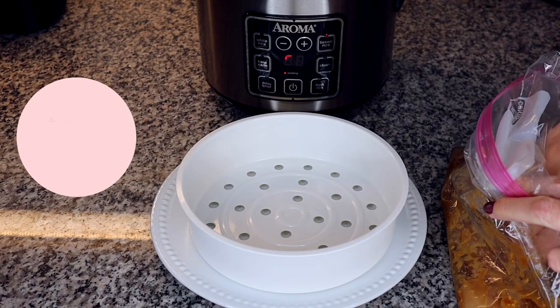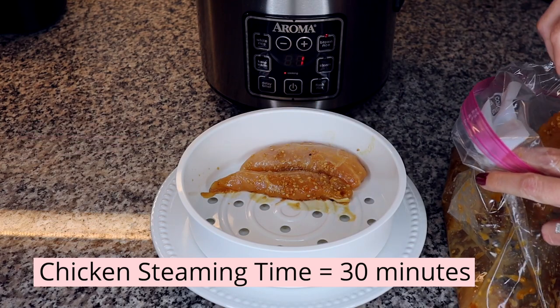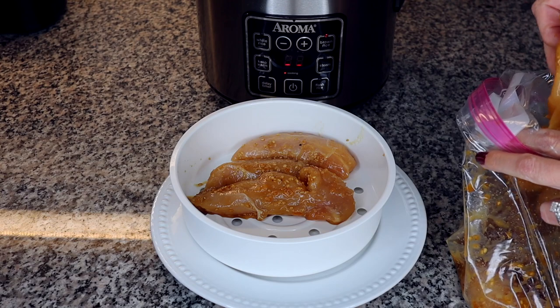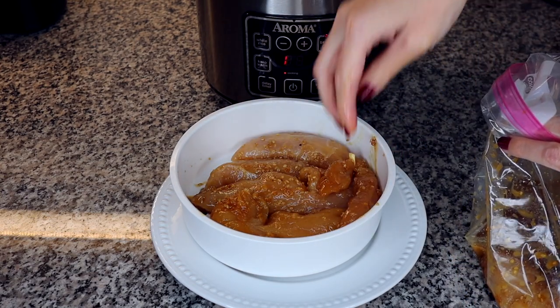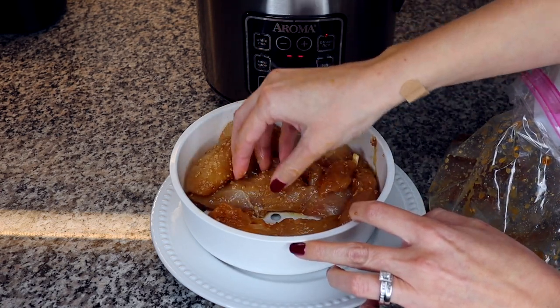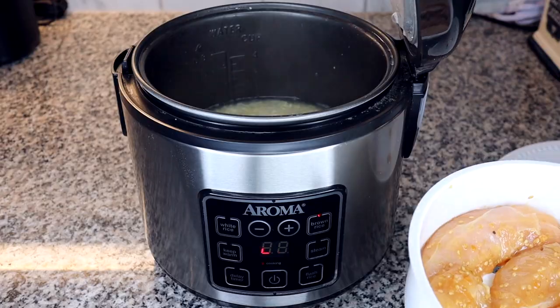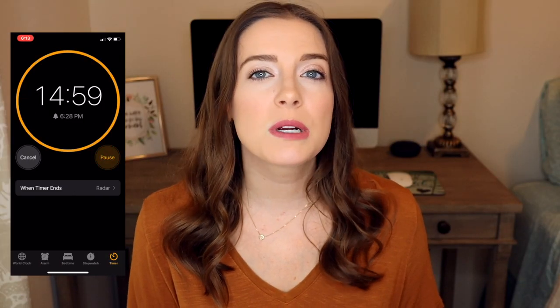After the rice cooker has started steaming, it's time to add the chicken. The chicken takes 30 minutes to steam, so we add it before the broccoli. Before adding the chicken to the steamer basket, I like to place it on top of a plate because there is marinade with juices and I don't want that getting all over the counter. Place the steamer basket on a small plate, add the chicken, then place it in the rice cooker to start cooking. Once you add the chicken, set a timer for 15 minutes because we'll add the broccoli for the last 15 minutes of cooking.